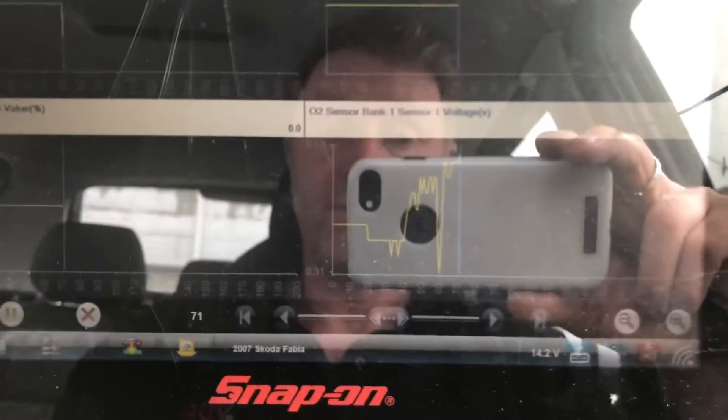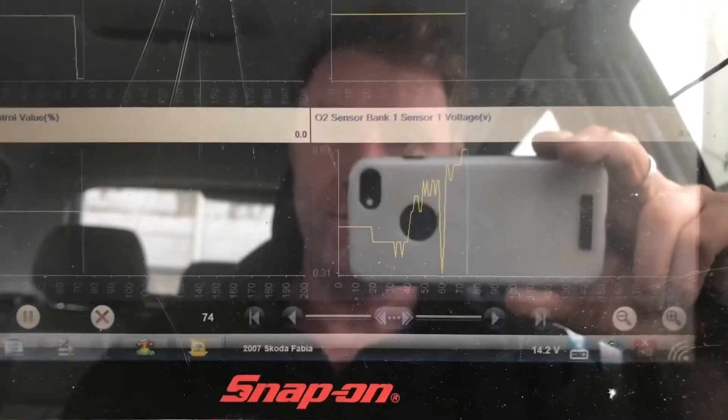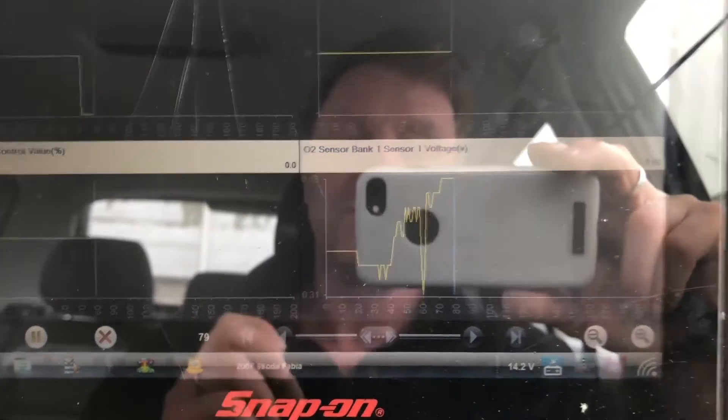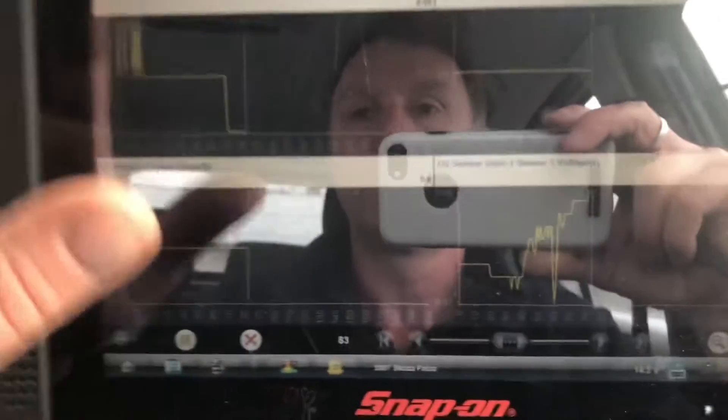From familiarity and looking at the wiring diagram, I'm suggesting we're going to have a 12-volt power feed and then a pulse width modulated ground to actually heat the element. That's what I'm expecting to see before we go out there.